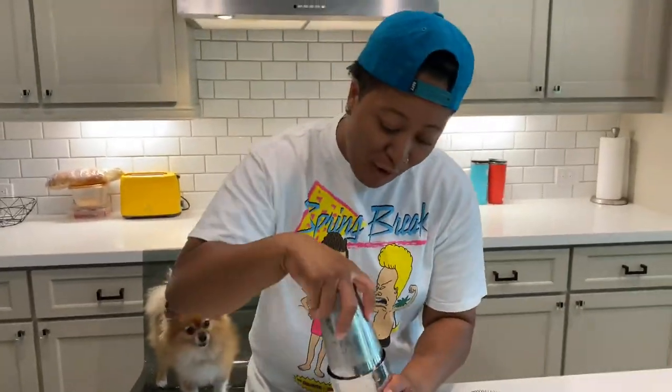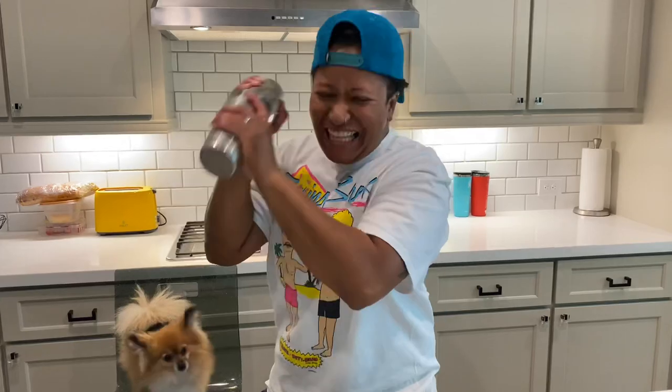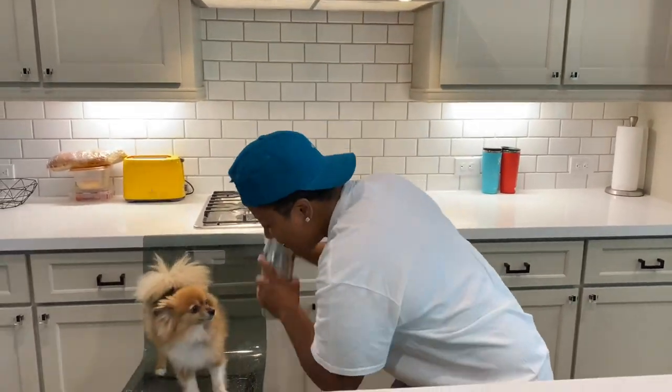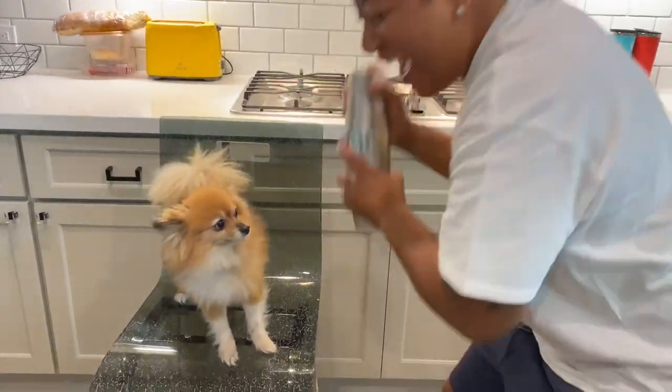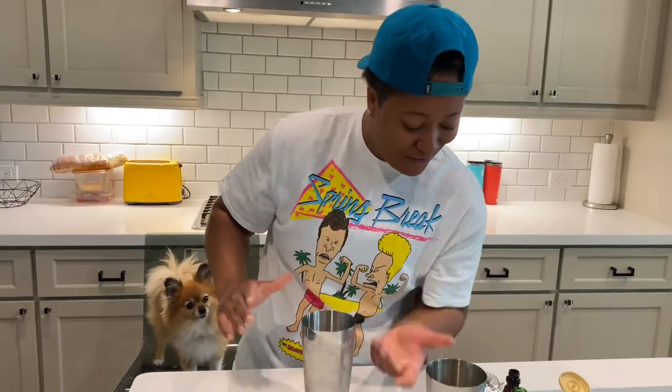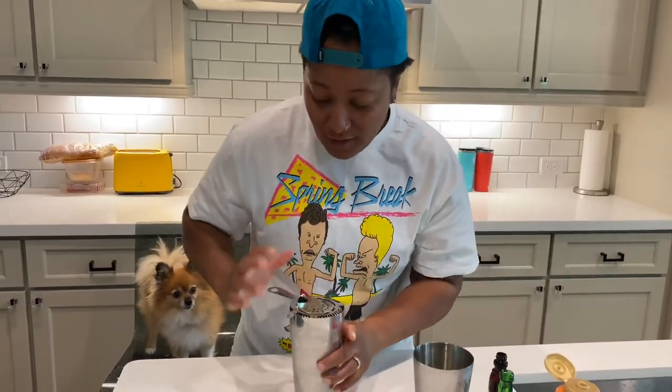Now we're going to do our favorite part — shake it up, shake it real good! Brooklyn, you want to help? Alright, it's already nice and cold. Got it all — no more fighting!